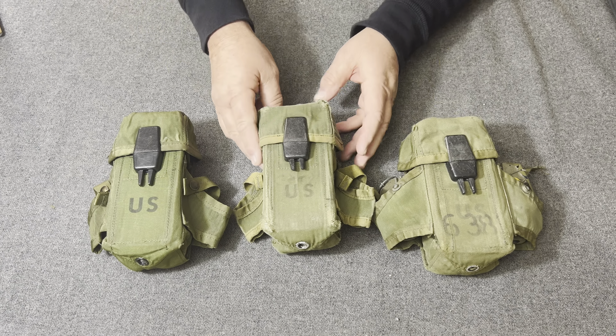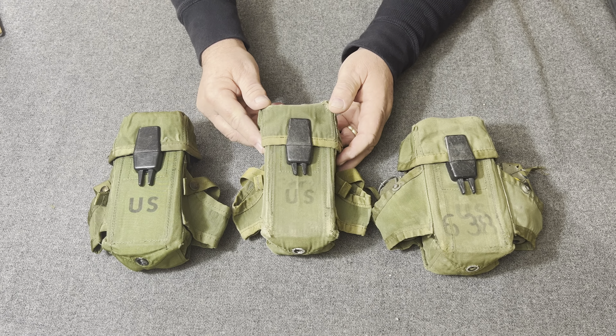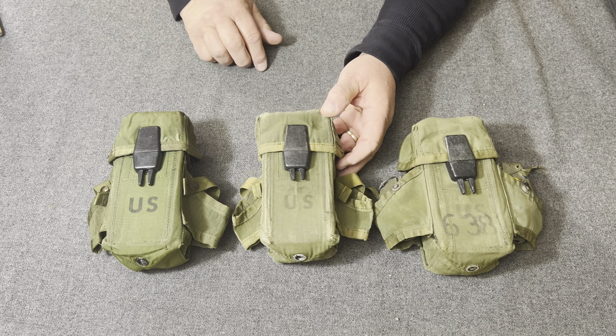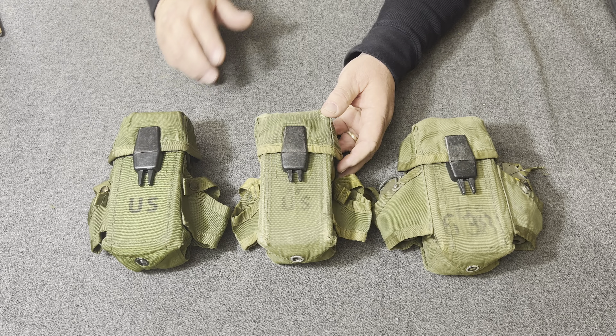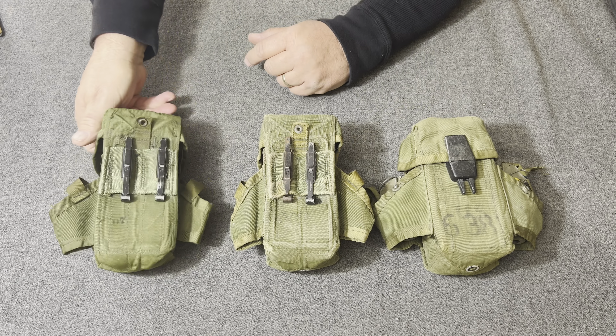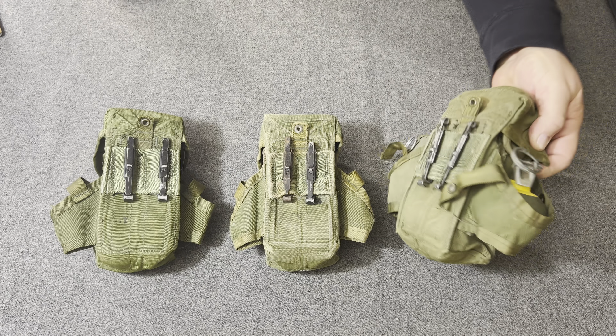It was requested: how about some 30-round magazine pouches, which is what we really need? So they would have 90 rounds per pouch instead of the 80 rounds per pouch with the first LINCLOE pouch design.